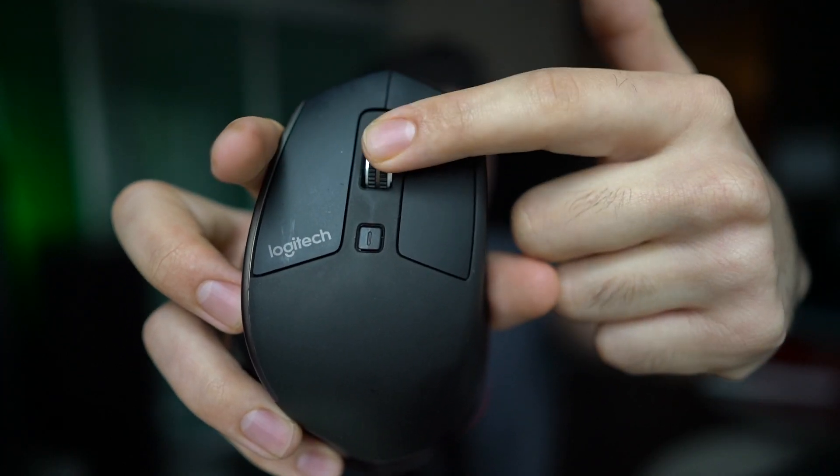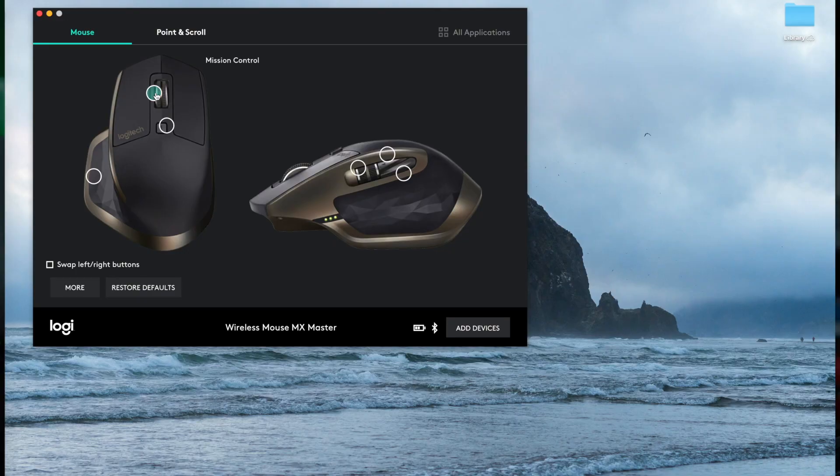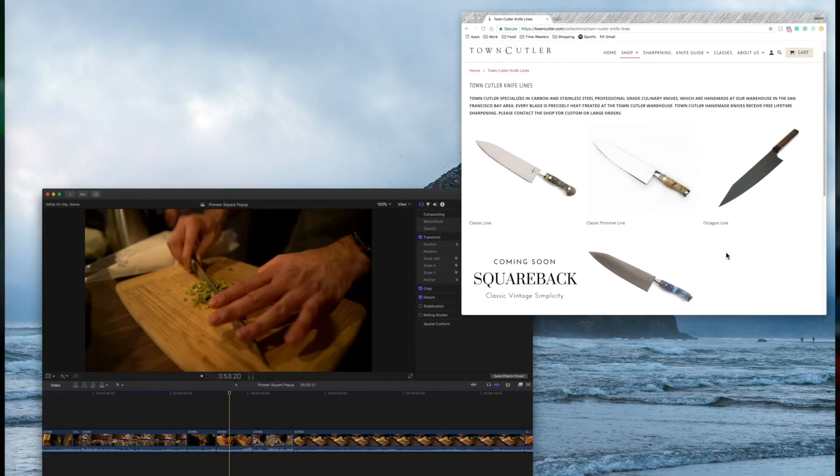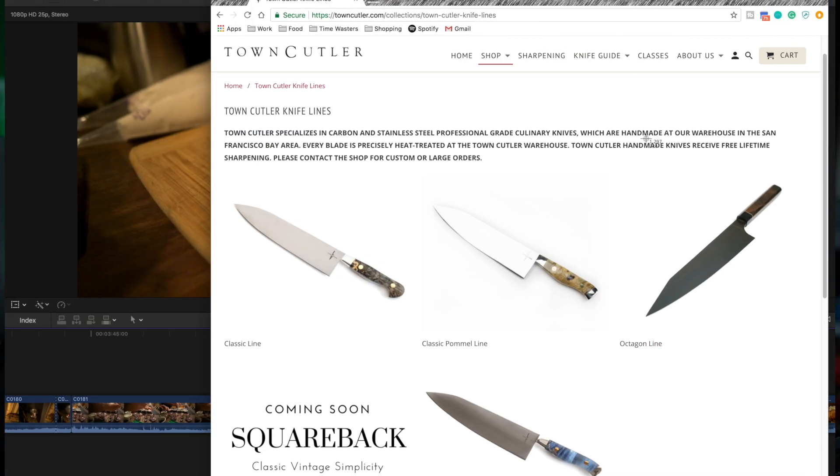First up, the scroll wheel. This clicks down into a button. I have it set to Mission Control because when I'm researching for my podcast, The Emulsion, or grabbing genius links, or doing fact checking, grabbing images from Safari or Chrome, this is just the fastest way for me to switch between apps.